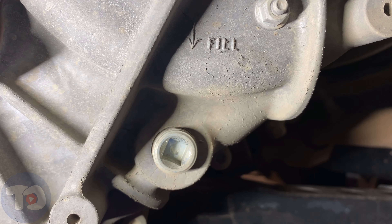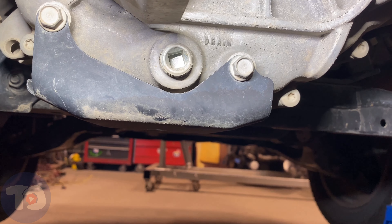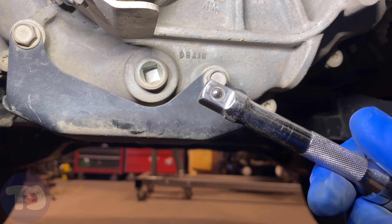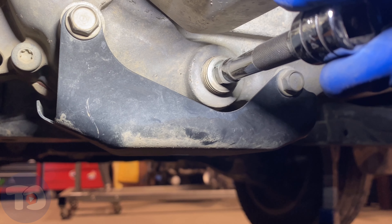Both of these are a 3/8 pipe plug. I don't actually have a 3/8 pipe plug socket — I've got the 10mm for the oil filter — so what I'm going to use today is just a 3/8 extension and go right in there. As you can see, it fits just fine.